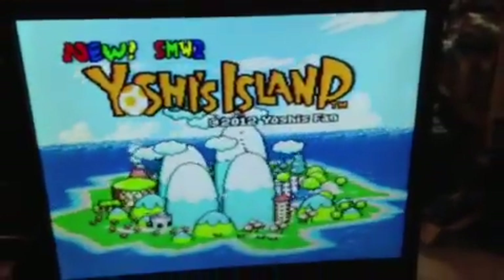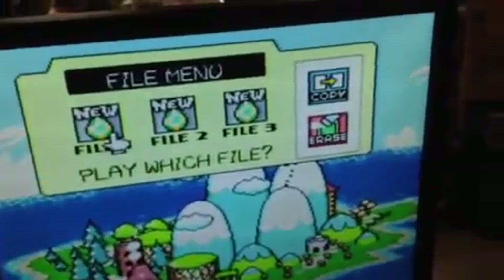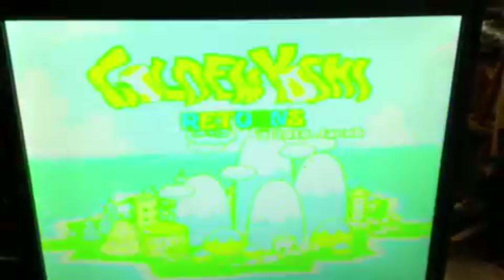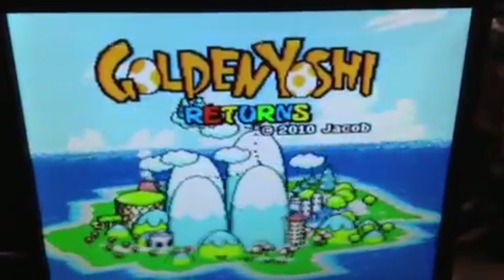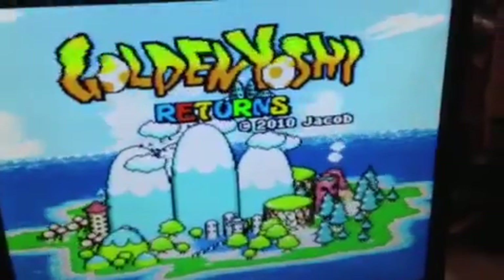This one is the New Super Mario World 2 Yoshi's Island. And then if I move my little jumper over to the other side and cycle the power — now this is Golden Yoshi Returns. Thank you, 2010 Jacob, for doing this great hack. I've had a lot of fun playing it.